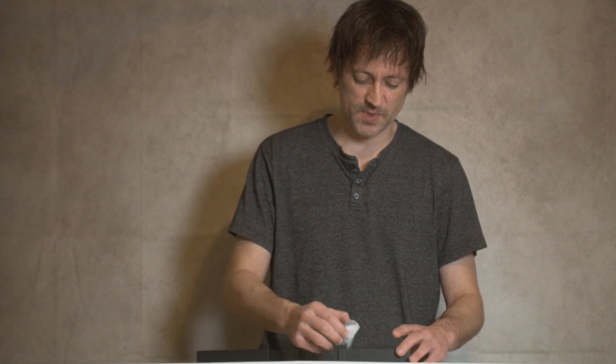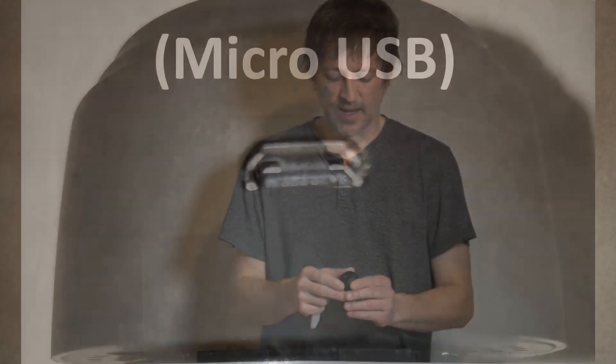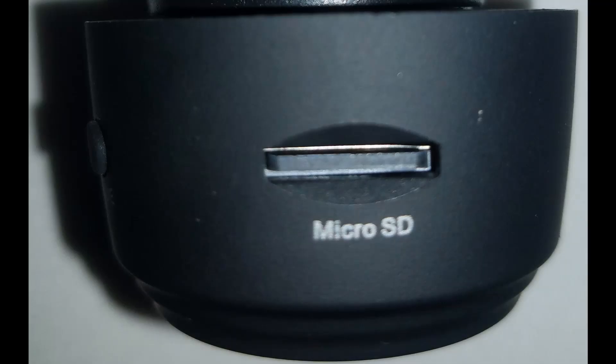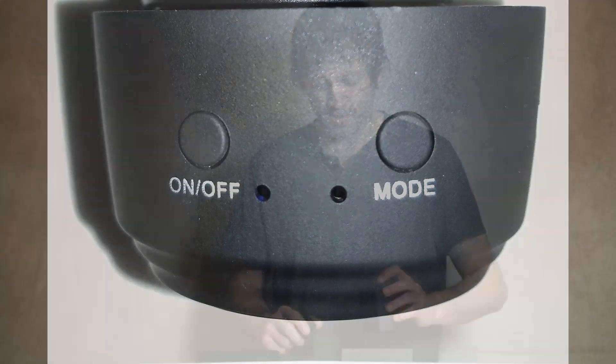It also works while it's charging and it's just an inch or two in diameter, so it's a small camera. Let's go ahead and unbox this. We have the camera itself, which will need to be charged. There is a micro USB — the common micro USB — and it comes with the 32 gigabyte SD card. It has an on/off switch and a mode switch.